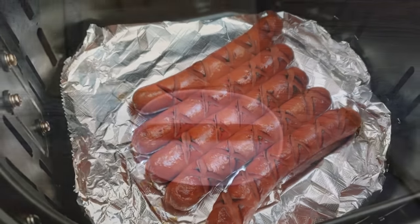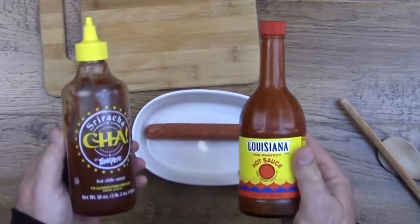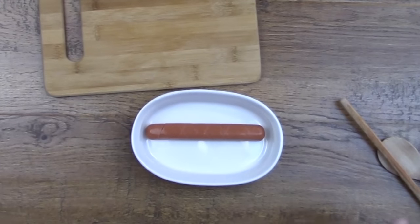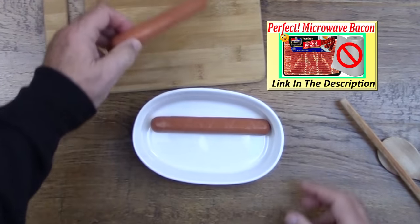In addition to enhancing the appearance of the hot dog, the crisscross cuts serve another purpose. It's an opportunity for us to flavor the inside of the hot dog. We're going to use liquid smoke, but for those folks who like hot stuff, now you can add it.